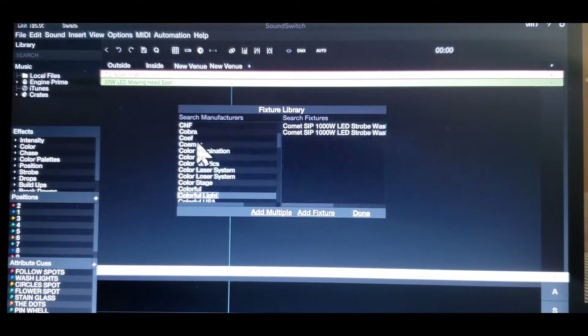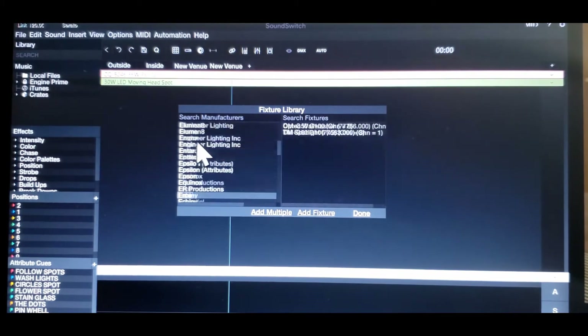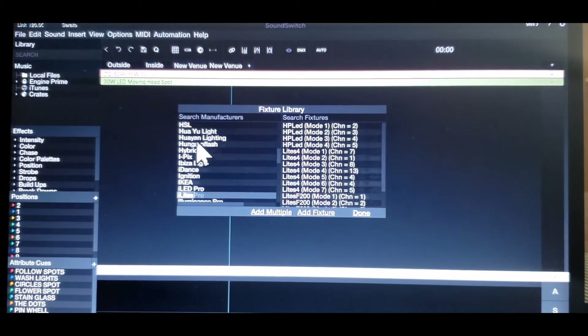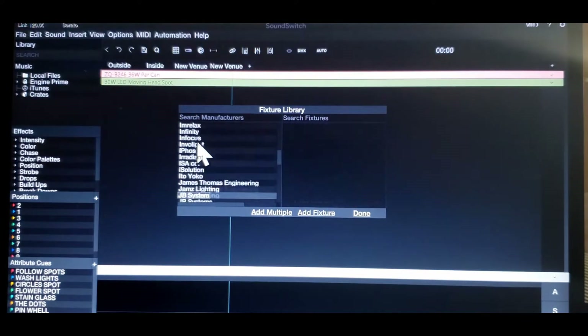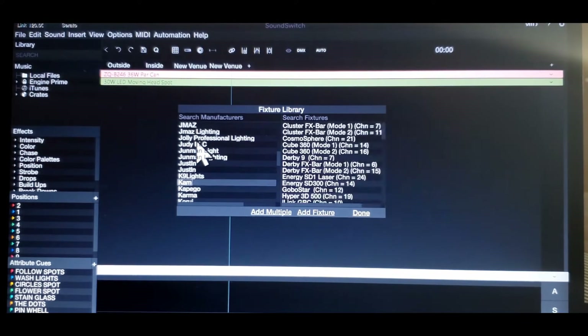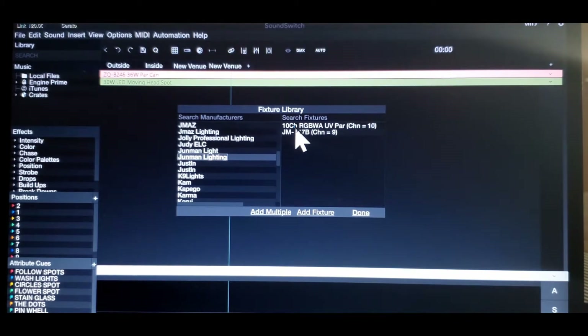It's a JML. JML is one of those Chinese version lights that you get from China. As you can see, there are so many lights in here — it's pretty crazy. I think this is it right here: 10-channel RGBW UV PAR, channel 10. This is it. Done.